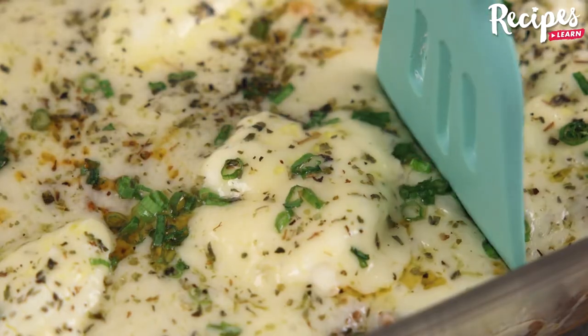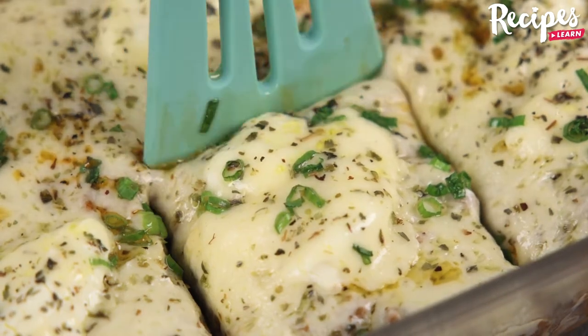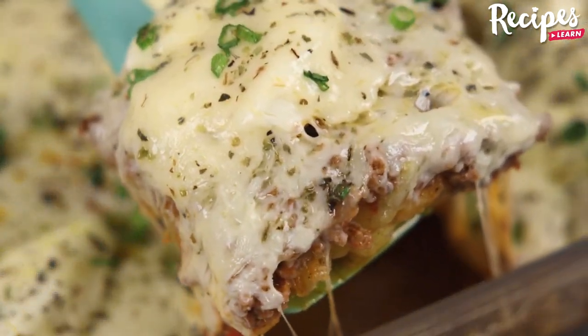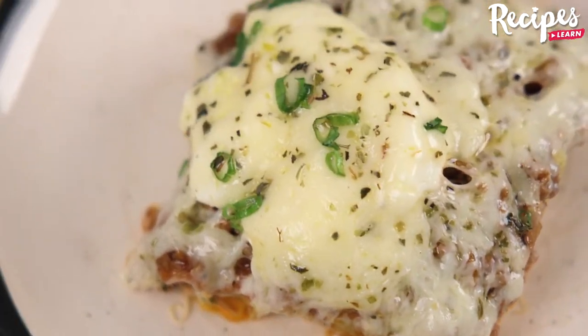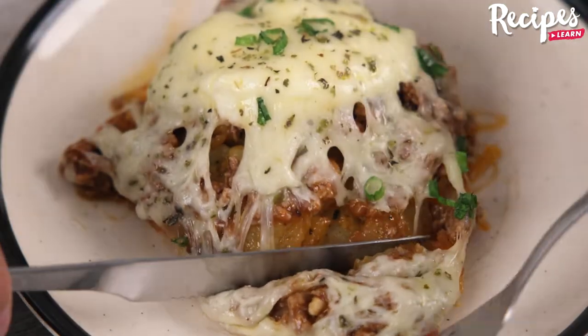You guys, just looking at this recipe makes me want to try it, and it's not even ready yet — so just imagine when it's ready, you'll be running to make it! And our recipe is ready! Look how delicious it is! I hope you enjoyed this recipe! Thank you for watching this video! See you in the next one! Bye!